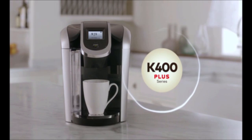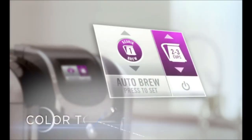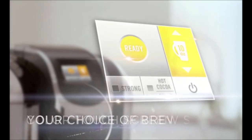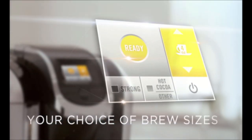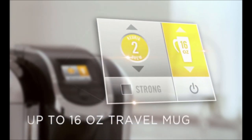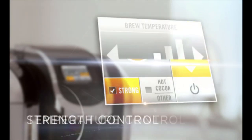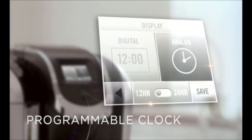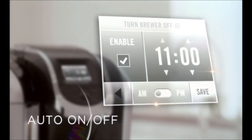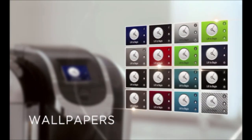The Keurig K400 is a premium coffee maker that features a removable 70-ounce water reservoir, large color touchscreen, your choice of brew sizes up to 12 ounces for single cups, 16 ounces for travel mugs, and 30 ounces for carafes, strength control, temperature control, programmable clock, auto on and off, and customizable features to make it your own, like wallpapers.